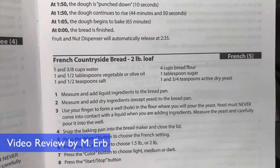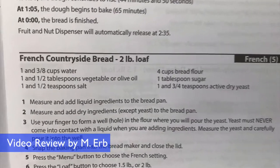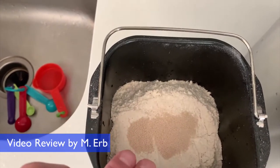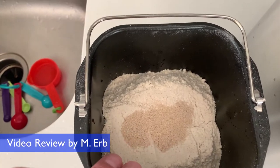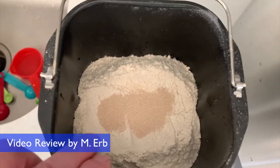Today I'm making the French countryside bread. It's a two-pound loaf, and I have just followed these directions. You put the liquids in first, and then you put your dry ingredients on top. In this recipe, I've actually added one cup of whole wheat flour and three cups of bread flour.